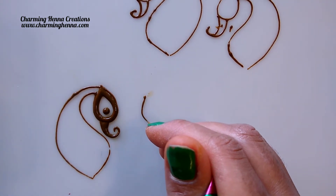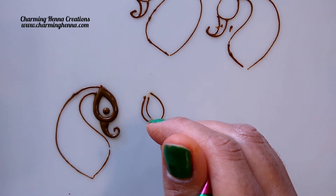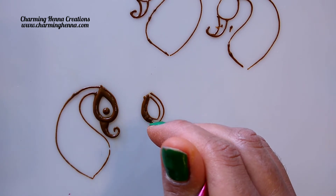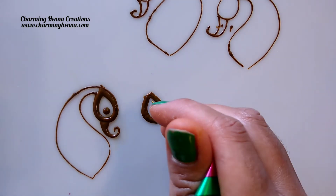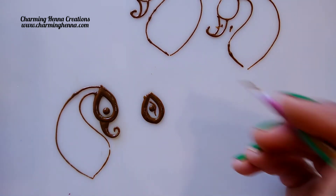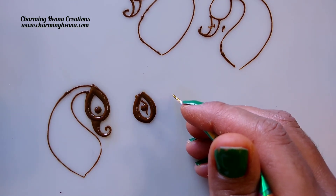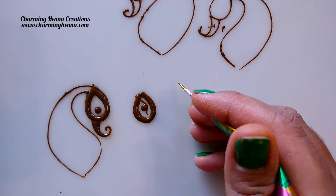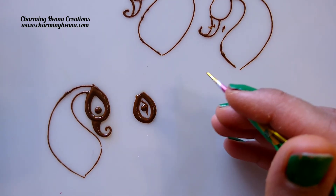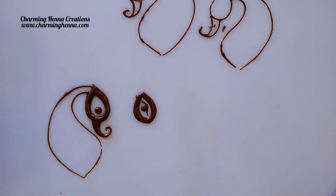Now let me show you one more way of drawing the eye of the peacock. I'll just draw the face here, and again I'll be drawing a petal kind of shape inside, fill this up, and here I'm going to draw a pretty thin curvy eye shape and then give it a little dot. This peacock gives a little more human feel. There are a couple more types of peacock eyes but I'm not going to show that here because that will be part of my advanced tutorial. Make sure to watch that tutorial as well once you practice these basic paisley and peacock shapes.